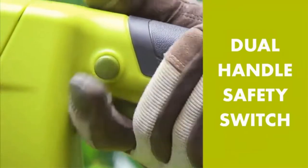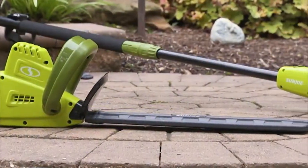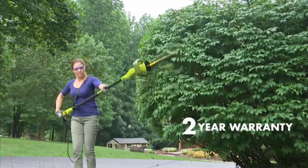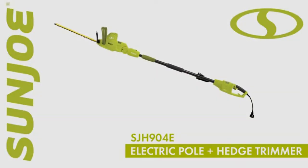The Sunjo SJH 904E is easily the best budget pole hedge trimmer, but the telescoping pole does prove to be heavy, especially when fully extended. Its blades are also not suited for heavy-duty usage such as cutting thick bushes.